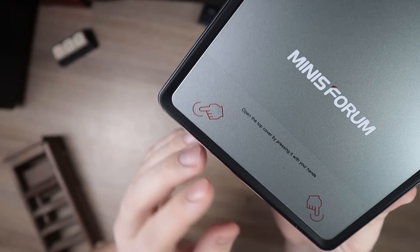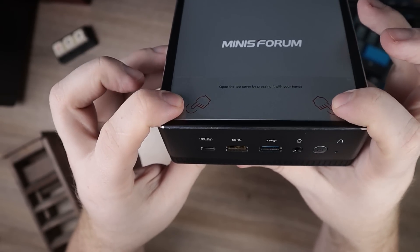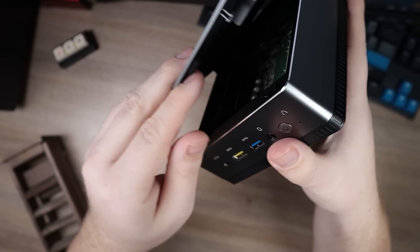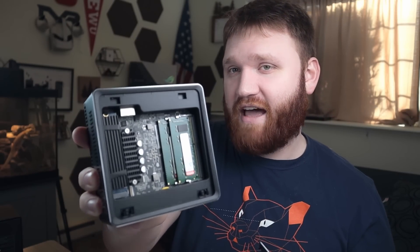This right here is the little mini computer. As I already mentioned in my review of the UM-350, the best thing about this in my opinion is how easily accessible some of the hardware is. If you just push down on these two corners, you'll hear the little spring, it will release the top, and then you can pull that off and have full access to the easily changeable components.